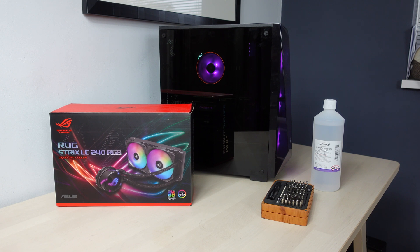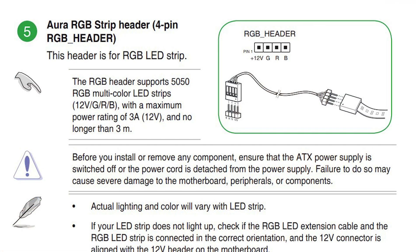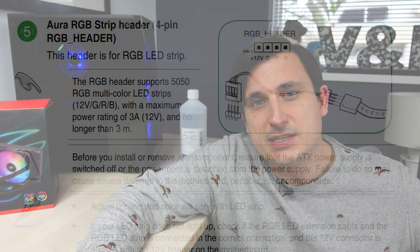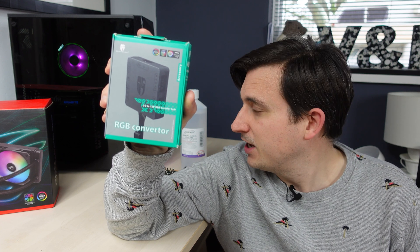Well no, actually that's not all we need. There's something else we needed and this is why the video has been delayed — this is an RGB converter. ASUS have got two different RGB systems. This motherboard has got a 12-volt RGB system, which uses Aura Sync and syncs up with my keyboard and mouse. But this AIO uses 5-volt addressable RGB, and the two systems aren't compatible. So we need one of these RGB converters to basically make the two things talk to each other — an extra little box to install to get the fancy RGB working. That's a bit frustrating.